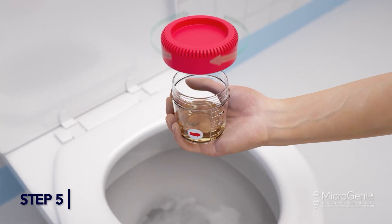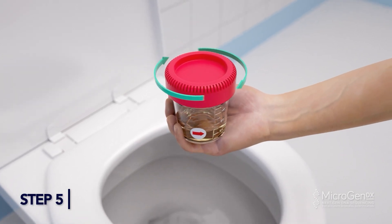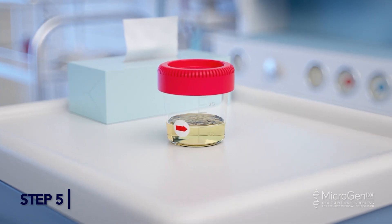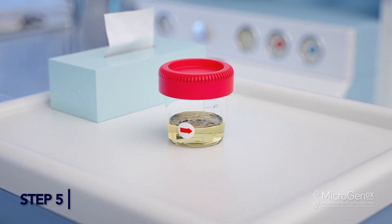Step 5: Secure the lid tightly by placing the lid directly on the cup and turning until you hear two clicks. This indicates the cup is locked.